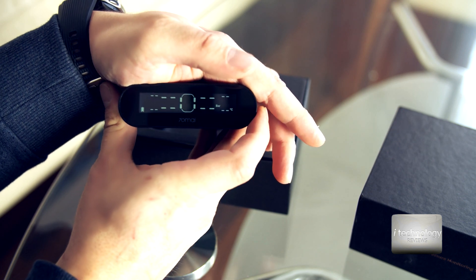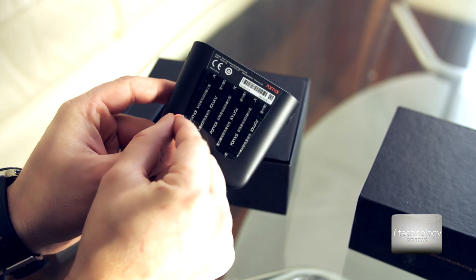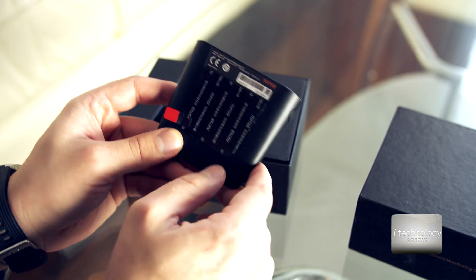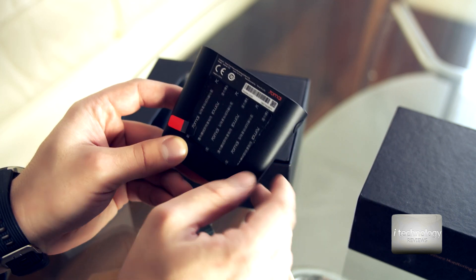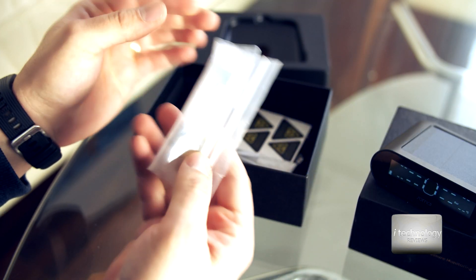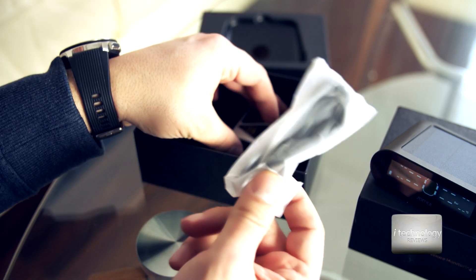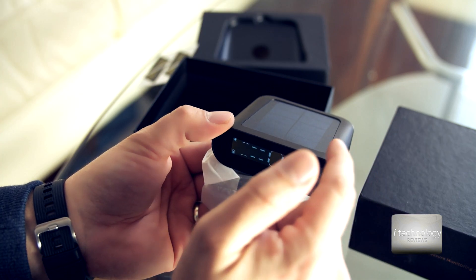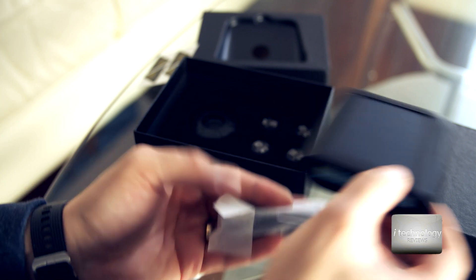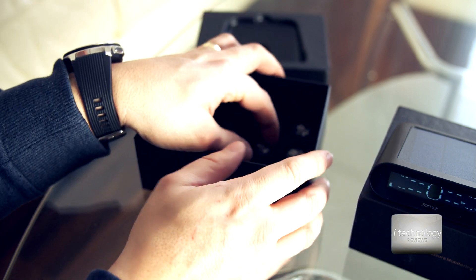Now it's not charging anymore. Pressure is displayed in bar and temperature in Celsius. You can stick the console on the windshield by removing the protective cover — it stays there permanently. We also have a user manual, keys for the sensors, and a USB cable for installation inside your dash where there's no light, so you can power it by cable. There are also some stickers included.